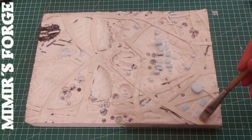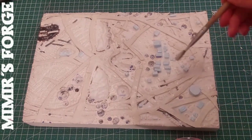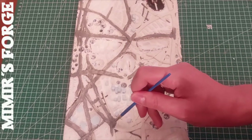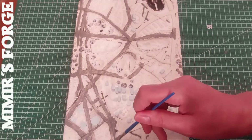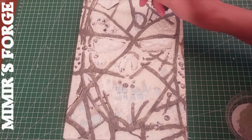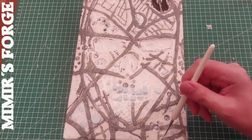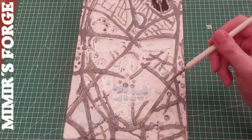Now I am ready to seal the surface with a mix of water and PVA glue. The first to be painted are the highways. However, I later decided to paint them even darker. I also paint some smaller streets. I try to make this logical so that every building is connected to the road network.